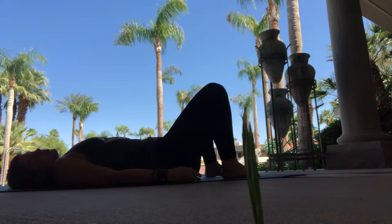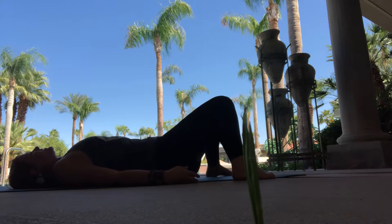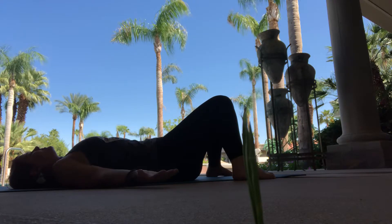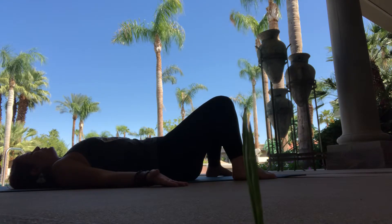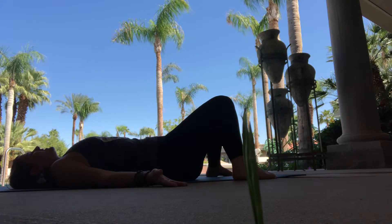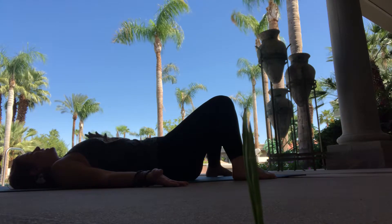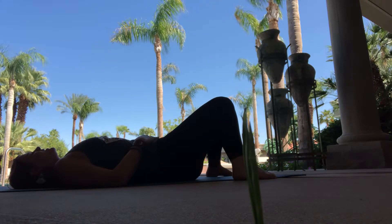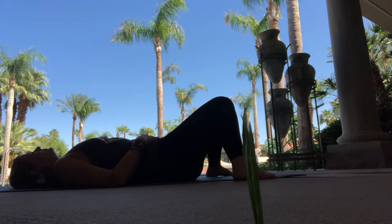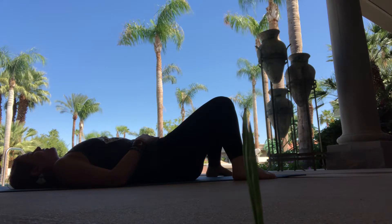Now take the feet to the widest edge of the mat and allow the knees to drop inward. You might need to readjust the shoulders here, tilting the pelvis towards the sky, dropping the navel to the spine. Take a moment to breathe, one breath, inhaling. And then a nice sigh, exhaling out the mouth. Placing one hand on the heart, one hand on the belly, feeling the beating of the heart, the rising and falling of the chest with the breath.